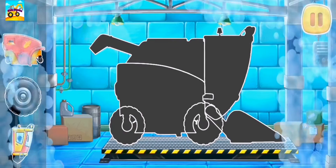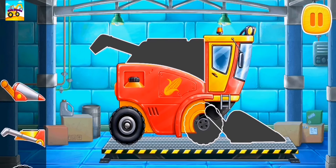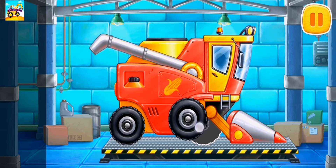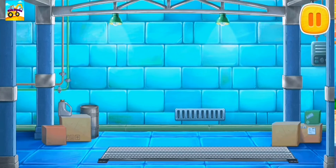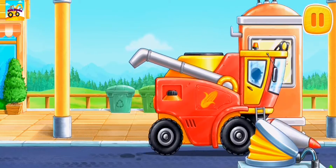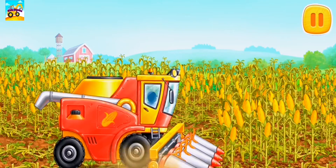We need to assemble a corn cob harvester. The corn is ripe. It's time to harvest it.